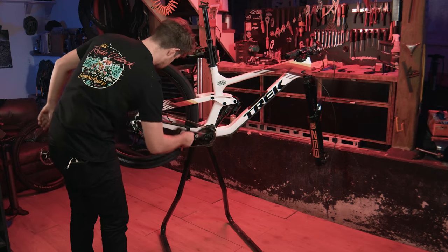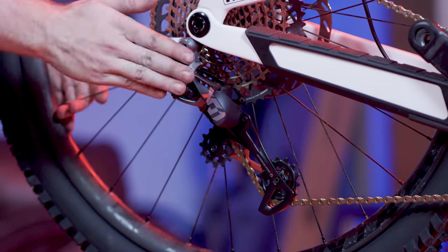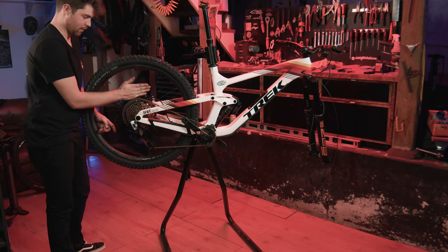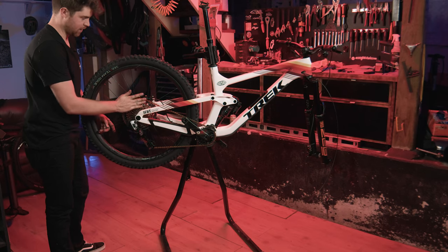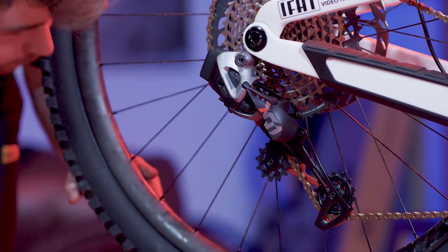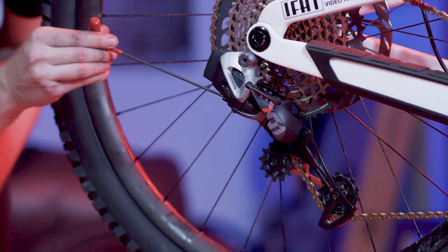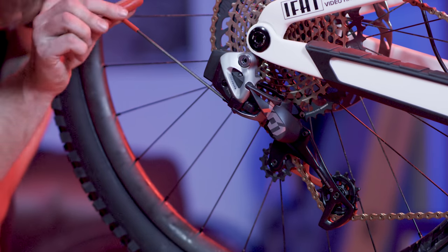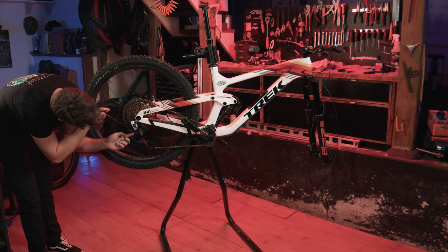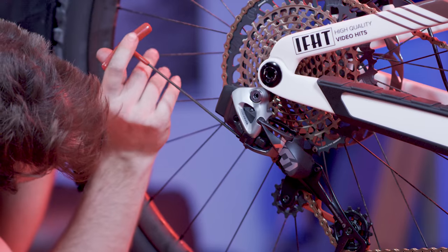What I'd like to do first is set my high and low limit screws — basically limits how far the derailleur can go, either into the wheel or into the frame, and you want to make sure that doesn't happen. There are two screws here. With the derailleur in the high position, we are going to snug up the high limit screw until it touches, then back it out about a quarter of a turn.